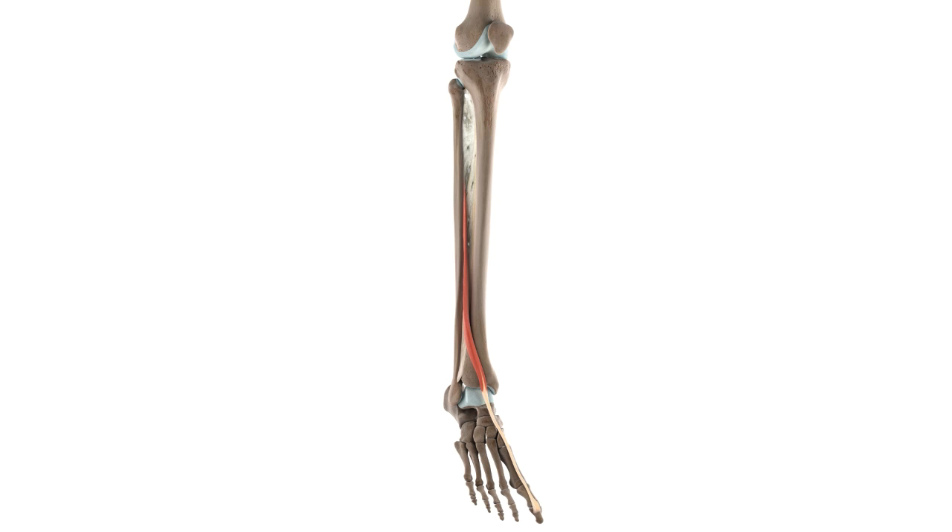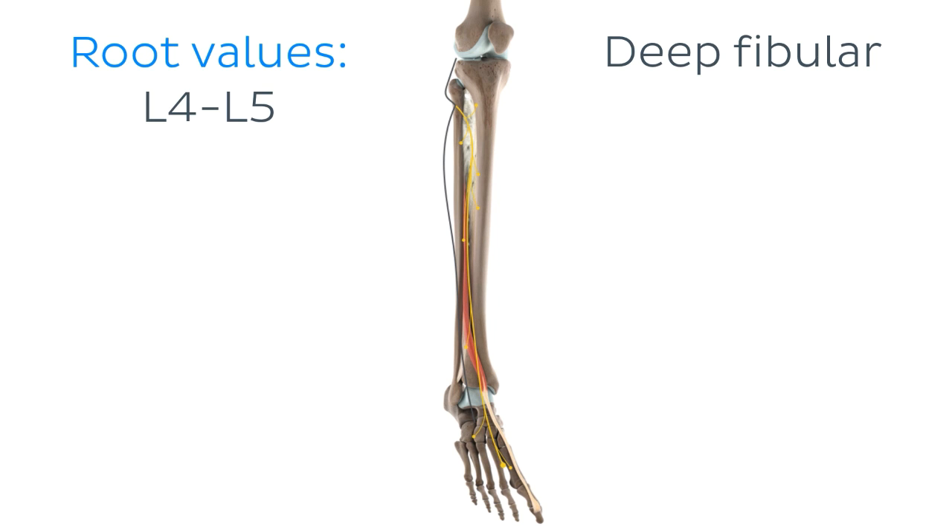Before learning what's up with this muscle, the guilty nerve in question is the deep fibular or peroneal nerve, whose fibres are derived from the 4th and 5th lumbar segments of the spinal cord, with most of the muscle's innervation coming from the L5 nerve root.